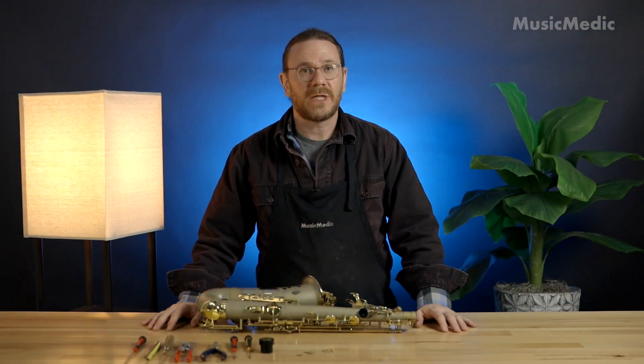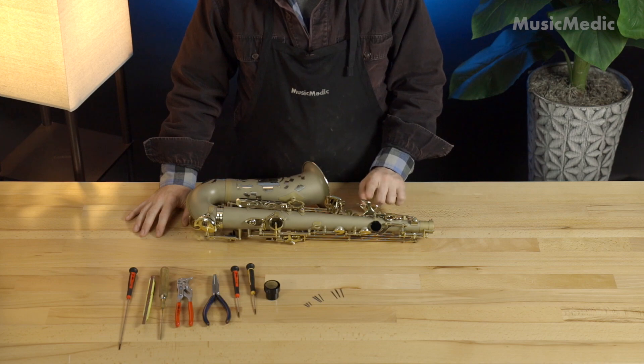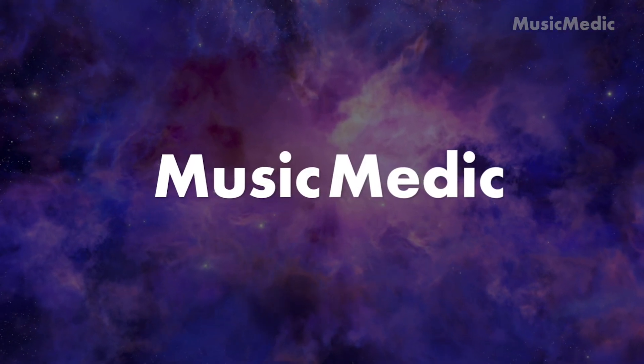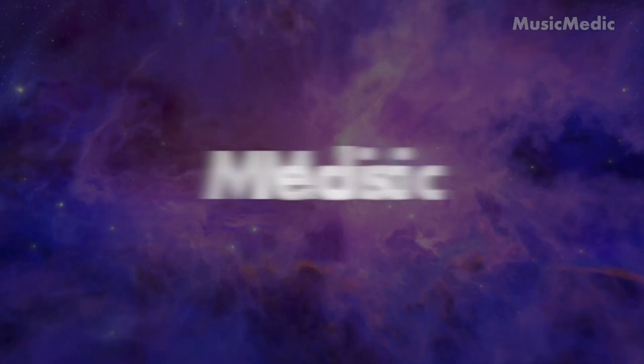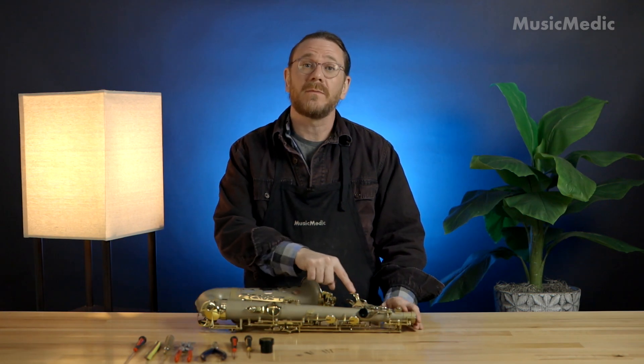Hi, I'm Ryan Walker from the Saks Pro Shop here at Music Medic. Today I'm going to show you how to replace a flat spring. We're going to use this Wilmington Alto Sax and I'm going to replace the flat spring on this Palm D key.